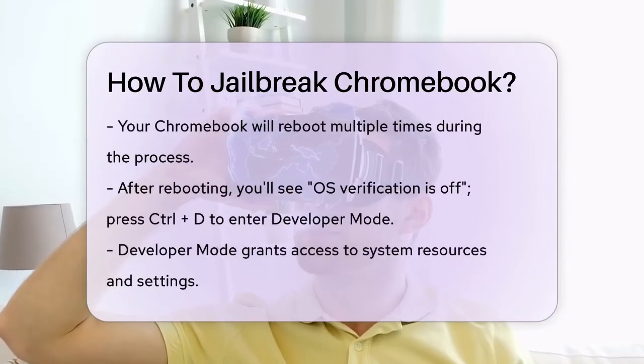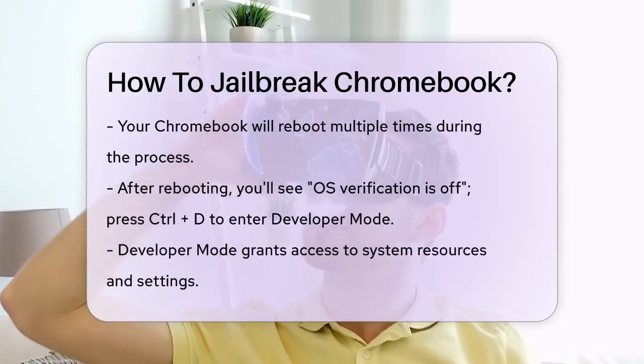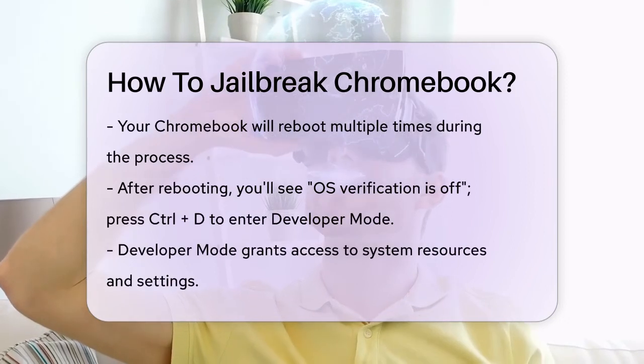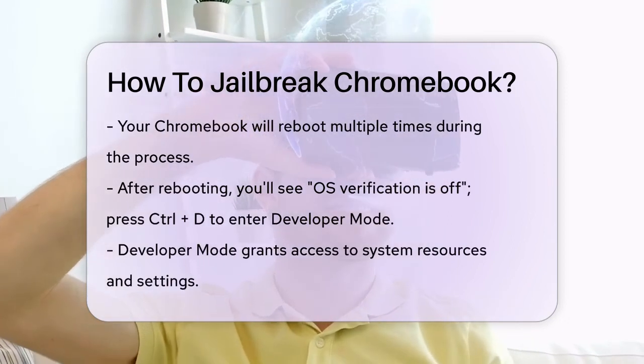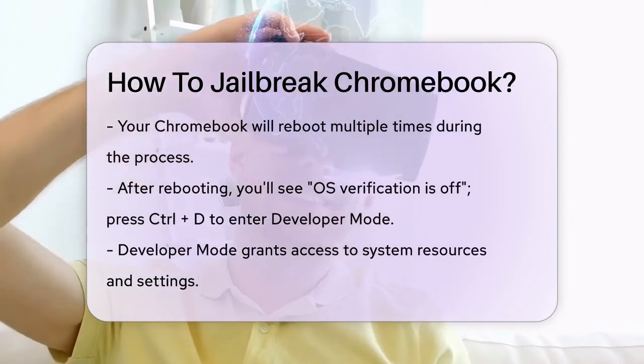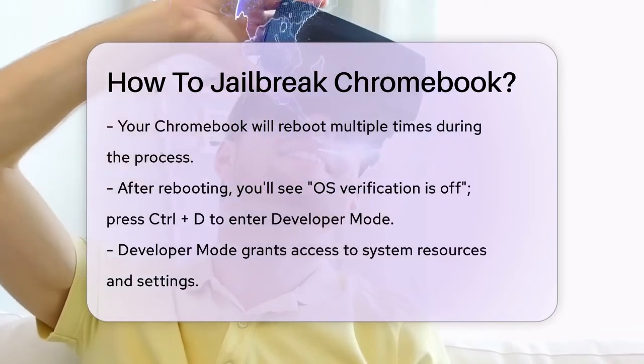After confirming, your Chromebook will reboot several times. When it does, you'll see a screen that says OS Verification is off. Press Control-D to boot into Developer Mode. You'll see this screen every time you start your Chromebook in Developer Mode.